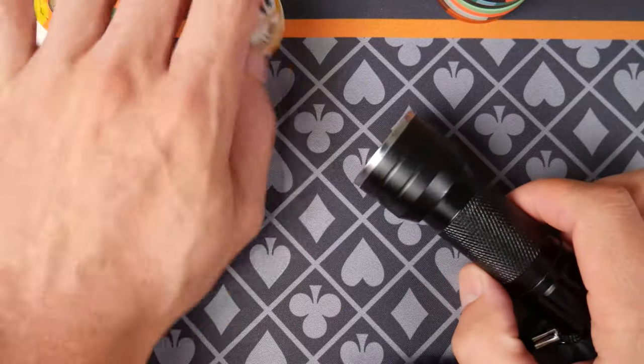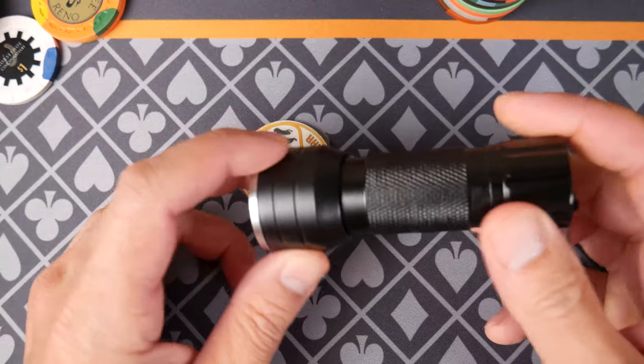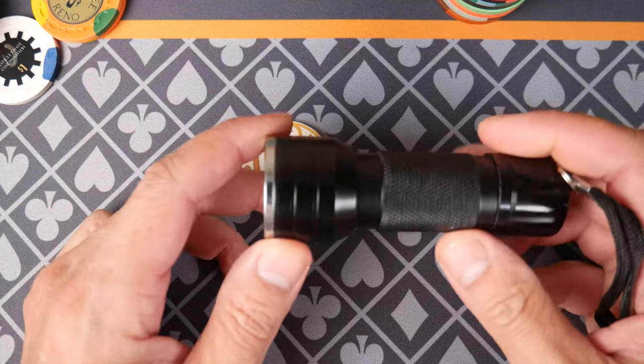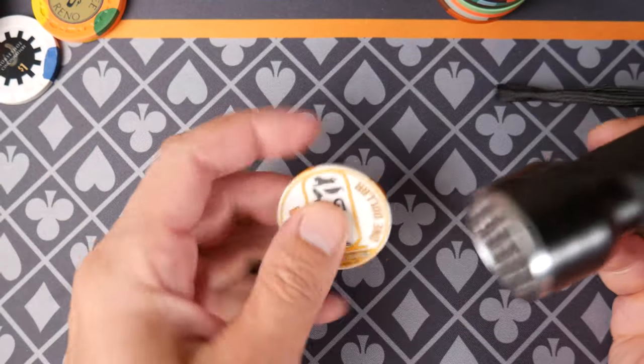Hello and welcome everybody. Today we're talking about security on poker chips and we're going to use a blacklight. This is something I got off Amazon — it was like a two-pack or something. Check my Amazon shop and the link's in the description below if you're interested in blacklights.